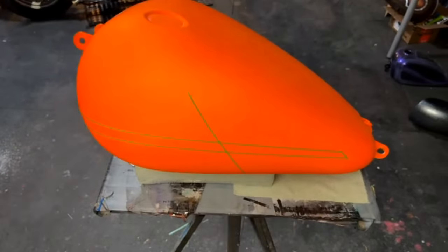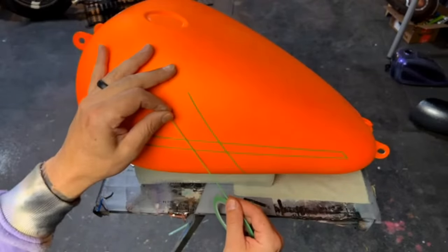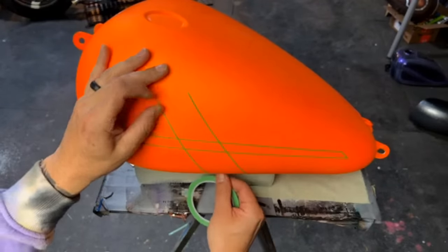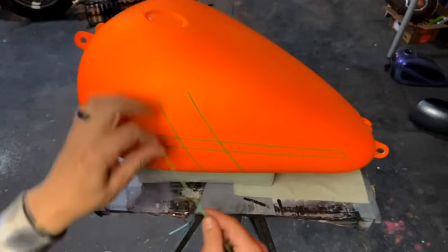We're definitely going to be knocking this down with some black paint. Ryan Christensen sent a $20 super chat — right on dude, thank you!